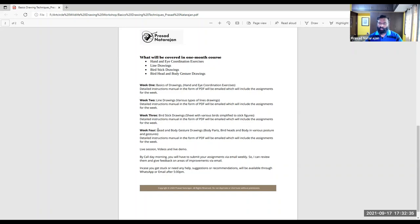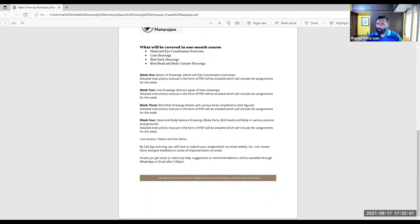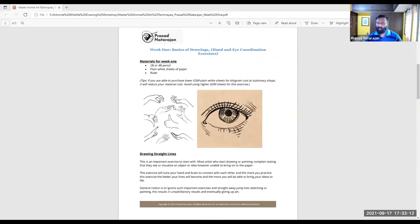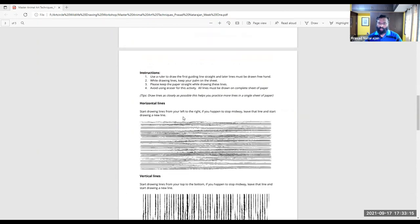In the fourth week we'll do head and body gestures. Each week you'll receive an email with a manual and assignments to work on throughout the week. You'll need to do some work and art every week to help with the assignment. This is the first week manual — this kind of PDF you'll receive every week. We'll be discussing hand-eye coordination today.